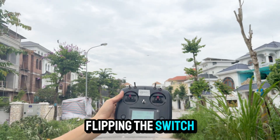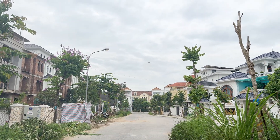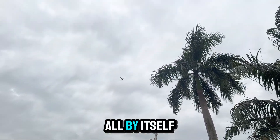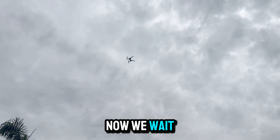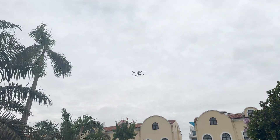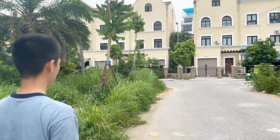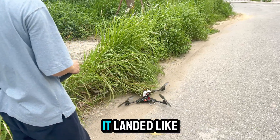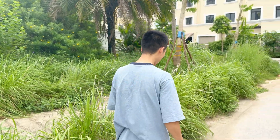Activating RTH now — flipping the switch. Oops, I hit the wrong switch. All right, now we just sit back, relax, and wait for it to come home and land all by itself. Let's see if it really knows the way home — fingers crossed it doesn't land on the neighbor's roof. Wow, that scared me a bit — it landed like a meter off, right next to the bushes. That was close, it almost touched the grass. Let's go take a closer look.